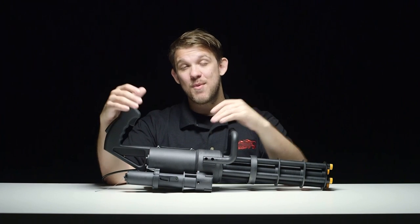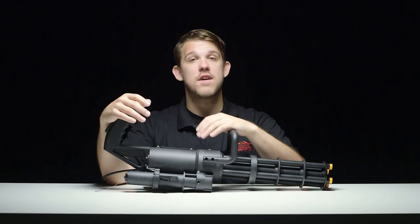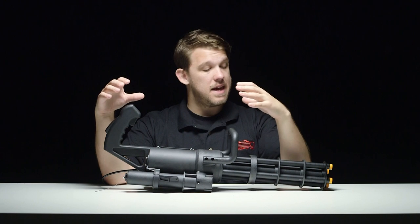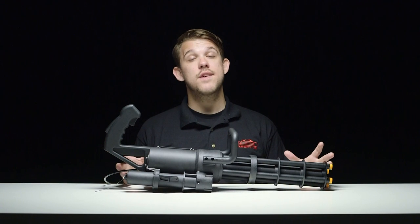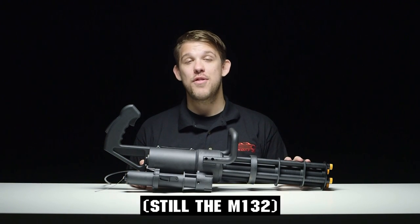As you guys can see, this thing is a blast to shoot and Classic Army has done a great job with the M134 minigun that they're bringing to the airsoft market. There are a ton of features to cover with this gun and a lot of cool stuff they're planning for the future, so let's jump into the talking points you're going to want to know before you decide if you're picking up your own M134 minigun.